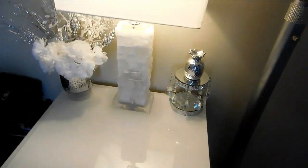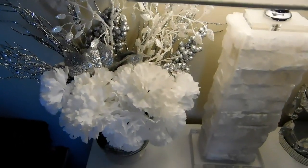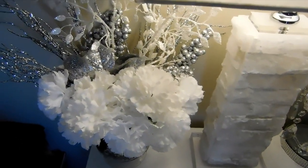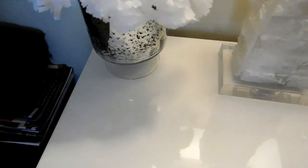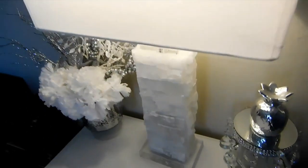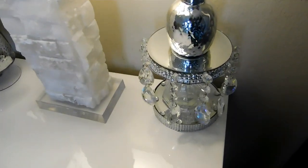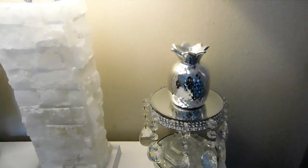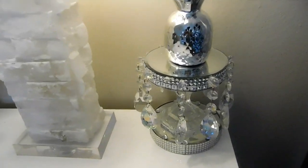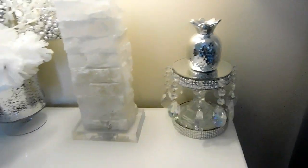Over here I didn't do too much. I changed out what I had — I brought the picks and flowers from over on the other side of the room, but I changed the vase. I'm using my little mercury vase that I've had. These are my same lamps. And this is a DIY — I decided to break out my little silver pineapple that I purchased from Dollar Tree and set it on top of this DIY mirrored candle stand.